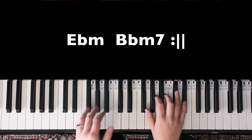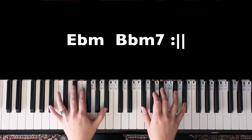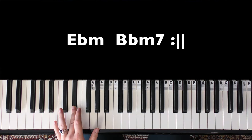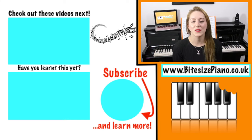To end it, it's mostly the main riff. You just go and end it on a low E flat.